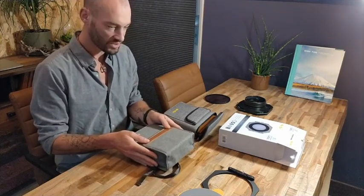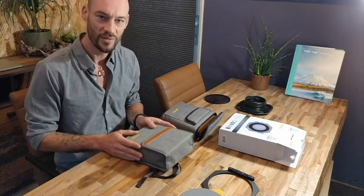So that's what's inside. Thanks a lot for watching. Bye bye.